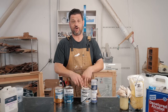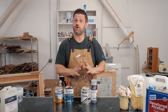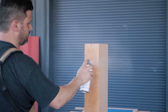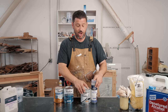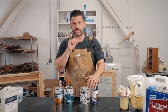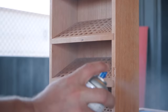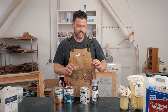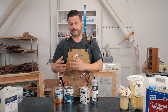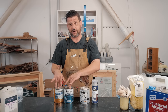Lacquer is one of my favorite finishes because it just looks beautiful — it lays down so smooth. It's very easy to reapply, easy to thin, and easy to sand. I'll use lacquer on any interior decorative pieces — jewelry boxes, shelves, that kind of thing that aren't going to get really high use. It's not that strong of a finish. And then when I'm doing things like nightstands, sometimes I'll use lacquer, but I'll also use water-based poly.